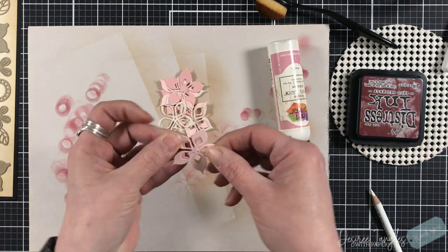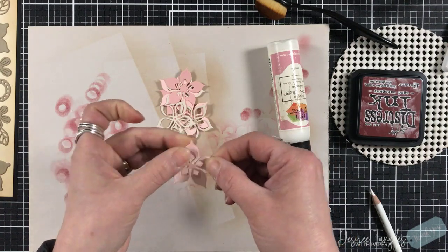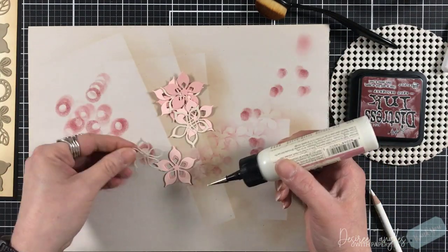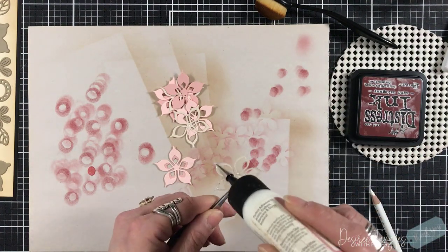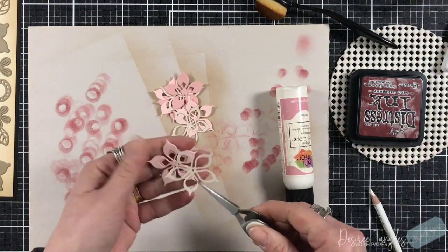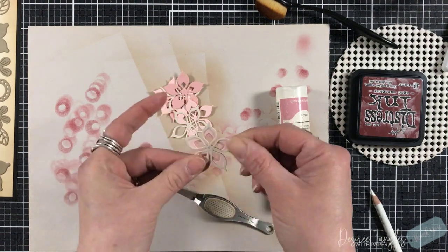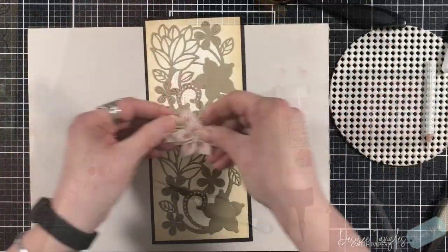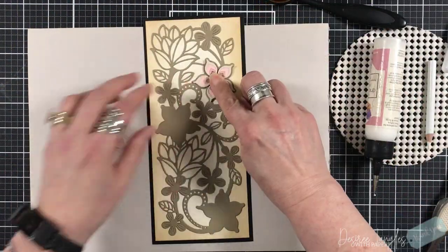I'm going to layer up the three flowers that have a die associated with them. I chose two shades of a soft pink — it's almost like a mauvey pink, it's got a gray in it. It's not a bright pink, basically.